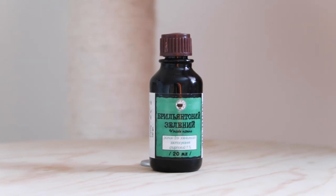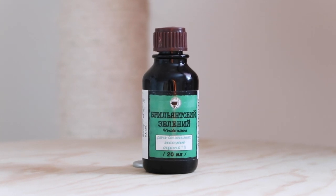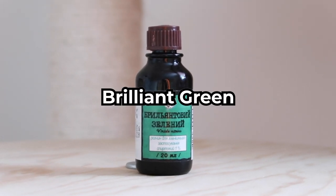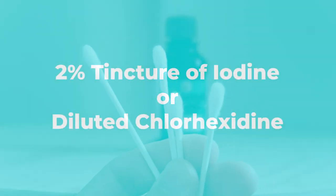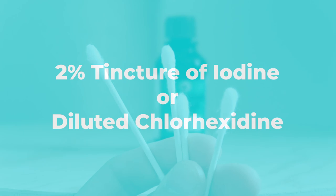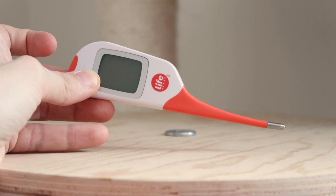The next thing you're going to need is an umbilical cord antiseptic or disinfectant. The one I like to use is this Russian brand, also called brilliant green antiseptic. But you can also use two percent tincture of iodine or diluted chlorhexidine to disinfect the umbilical cords, which I like to apply using q-tips.